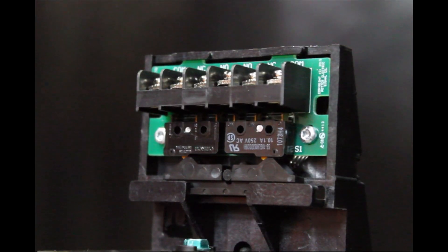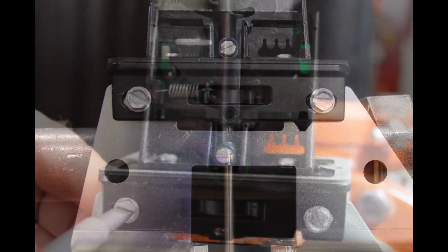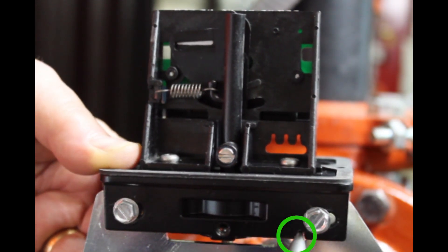If you have to install the OSYSU in the opposite position, use the other indicators — the switch activator and/or the notch in the mounting bracket. Final adjustment can be made by slightly loosening the two screws connecting the base to the mounting bracket and using the fine adjustment feature.